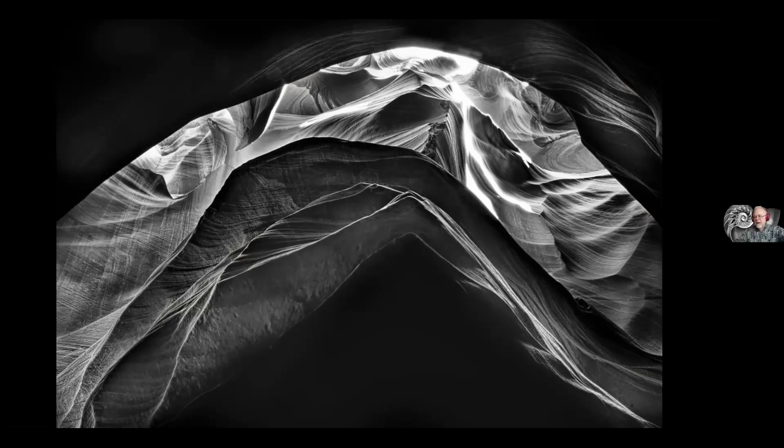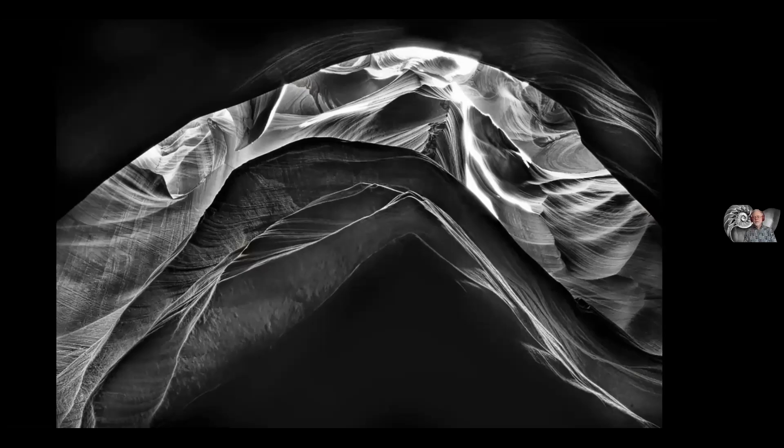This image is of Bixby Bridge — the famous bridge built in the 1930s under the WPA program along the coast of Big Sur, California — taken at night with about a 30-second exposure. Before this bridge was built, all of Big Sur was isolated and very hard to get to.